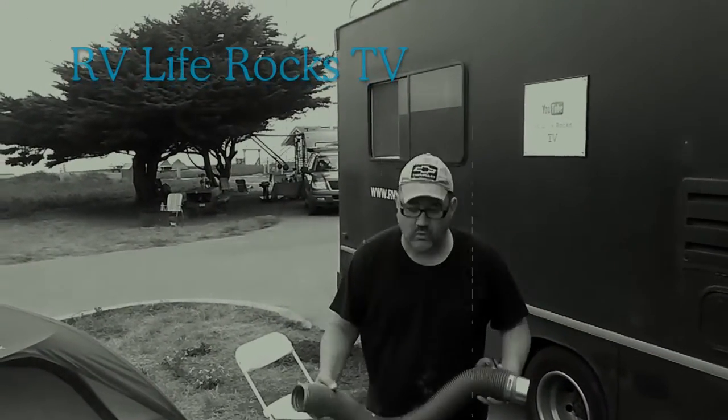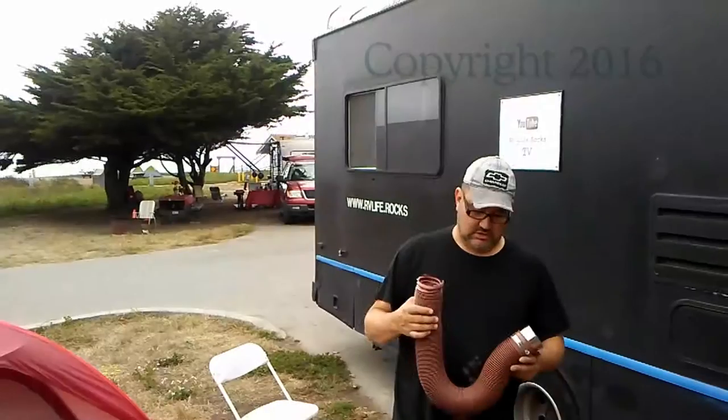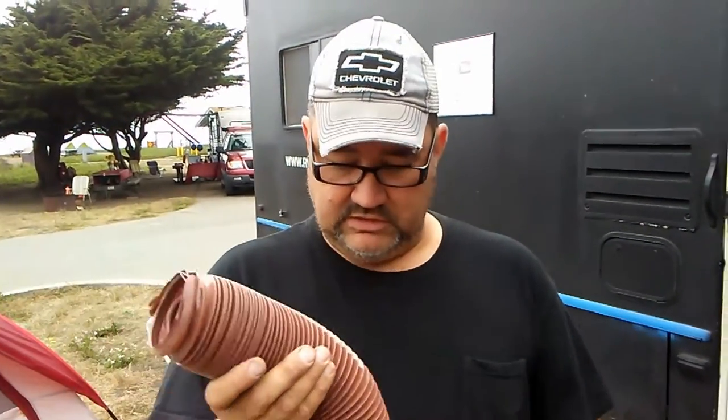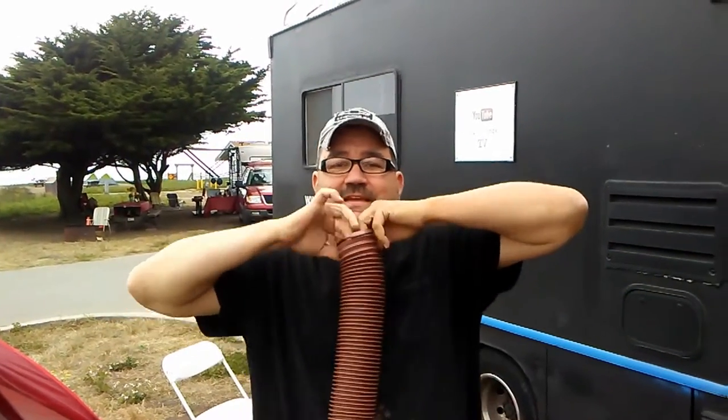Are you ready? A lot of people don't know how to do this, so I'm just gonna show you real fast. When you get these new drainage tubes — or your 'shit tubes' as they like to call them — they're a little bit too close, okay? You want to stretch it just a little bit.